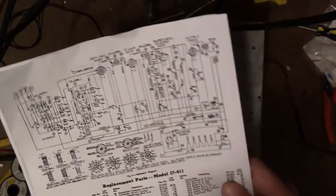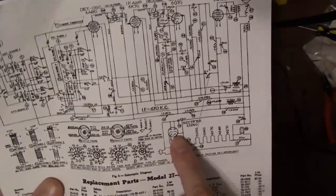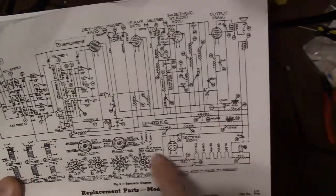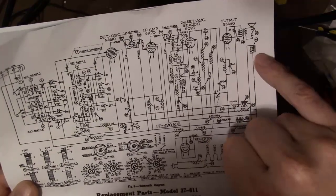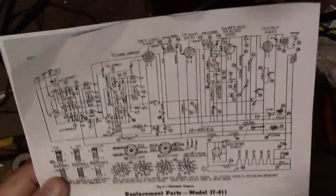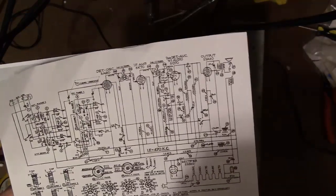Another curious thing about this design is that the field coil on the speaker is not used to filter the power supply. Here we've got a rectifier which is just two sections in parallel — so it's a half-wave rectifier off the AC line, giving a lot of ripple and not that much voltage. After that it comes up through here and goes to this filter choke, this filter choke, and the field coil. The return of the field coil goes right down to ground essentially — through the AC line. So they're just passing DC through this field coil to energize it so the speaker will work. No permanent magnet — they're just burning off energy to make it into an electromagnet.